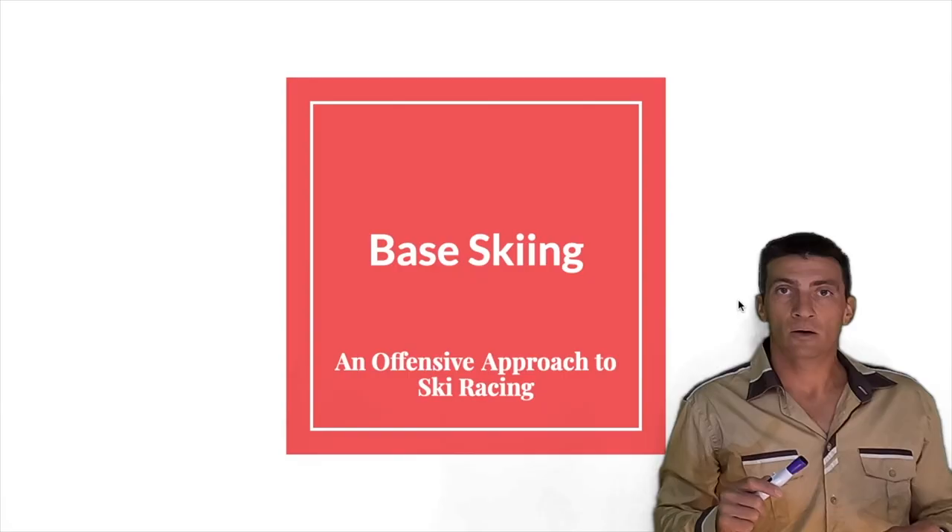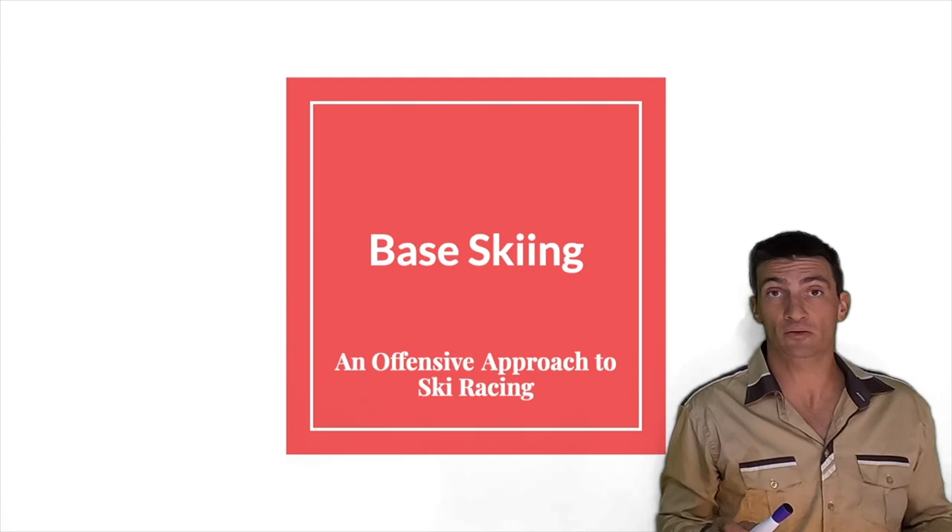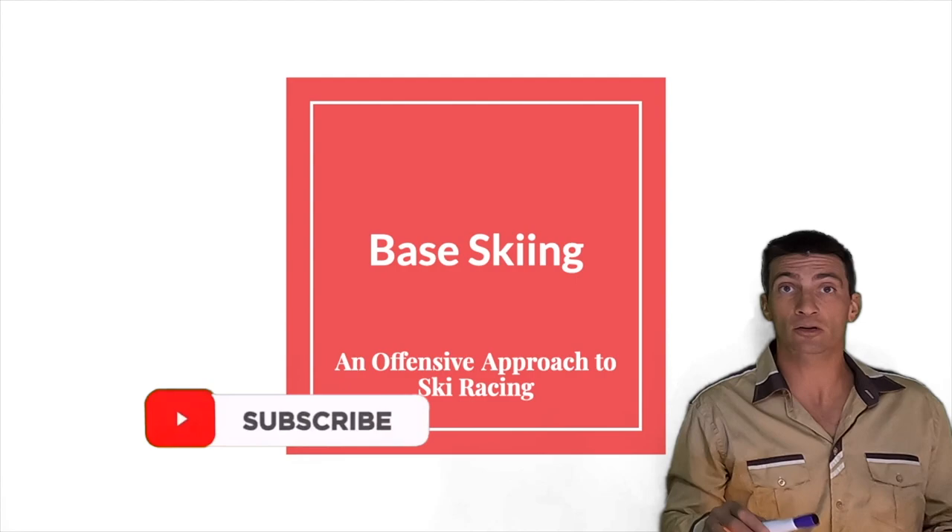Welcome back to Ski Dad TV. In this video I'll be presenting Base Skiing — an offensive approach to ski racing. This is intended for any athlete of any ability level that wants to improve as a ski racer, and also for any coach or coaching staff that wants to operate under a clean umbrella and a single philosophy to improve athletes effectively and linearly.